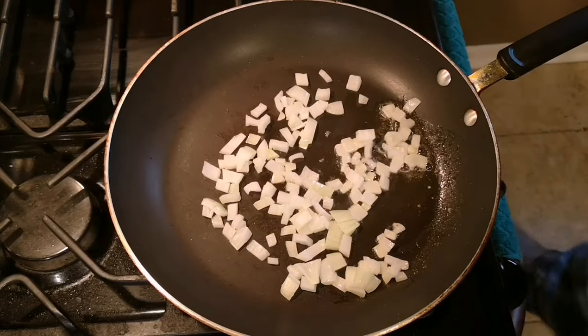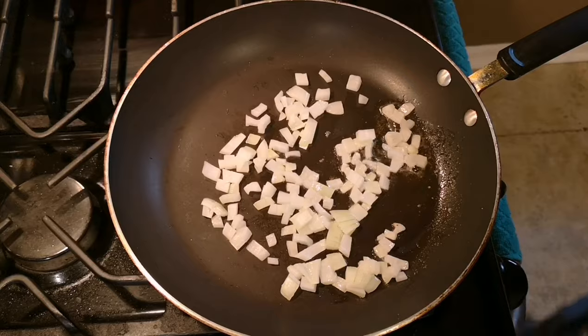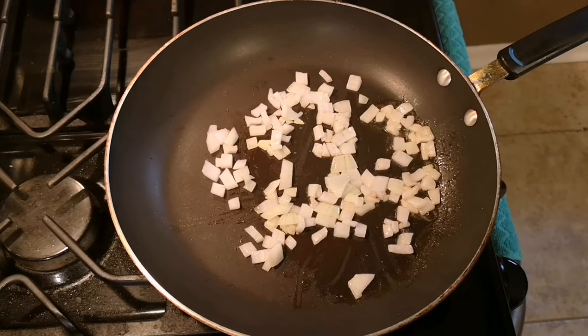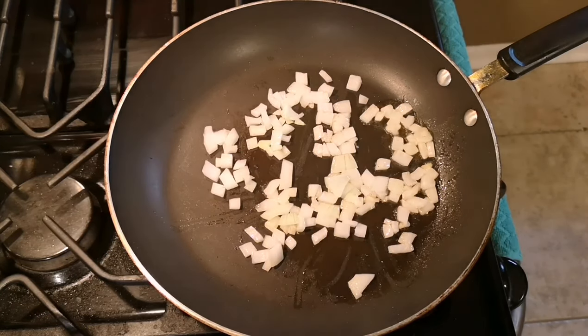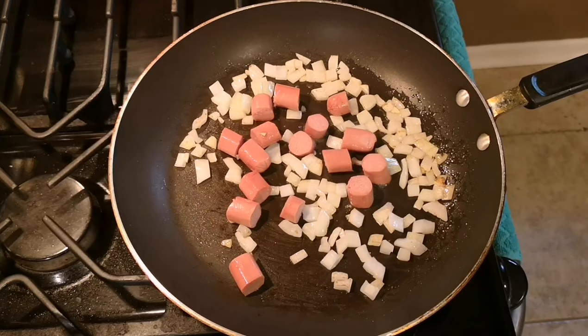Alright, I added my onions to a little butter. Cook these down a little bit. Let's throw in a couple dogs — I got two. We'll cook this down and we'll pick it up in a couple.